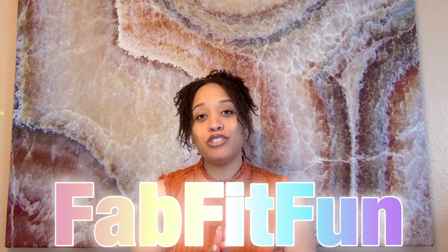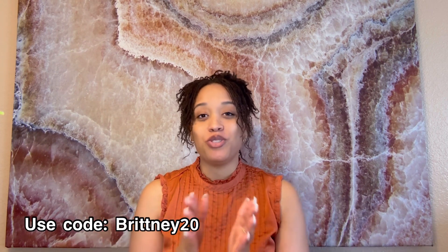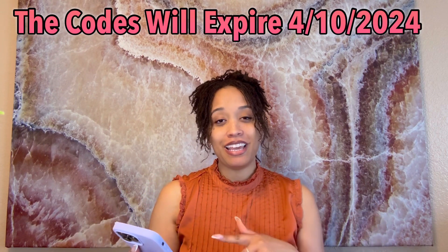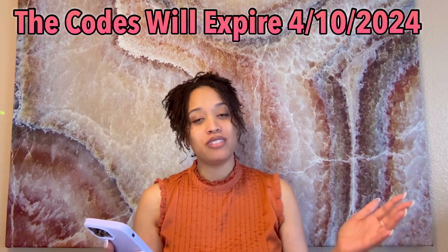I want to encourage you to use my discount code. If you're going for the annual promo, please use BRITNEY20GIFT; if you're going for the seasonal promo, please use BRITNEY20 — that gets you 20% off. My link is fff.me/britney20. I'll link it across the screen, so be sure to check out that link and enter in the promo code.